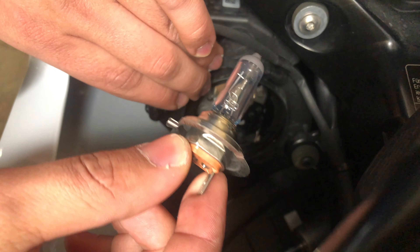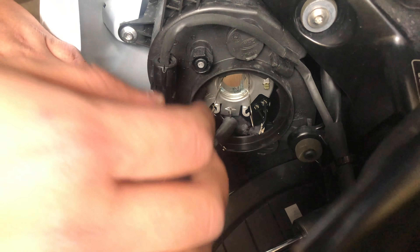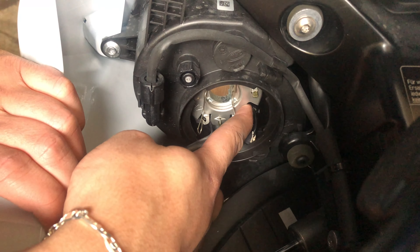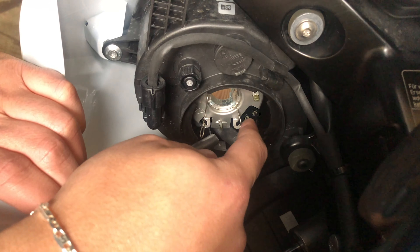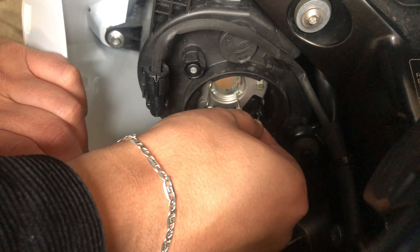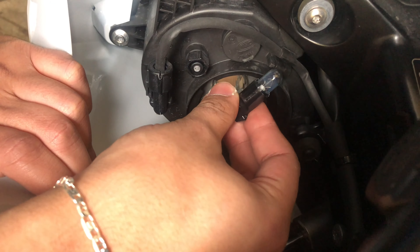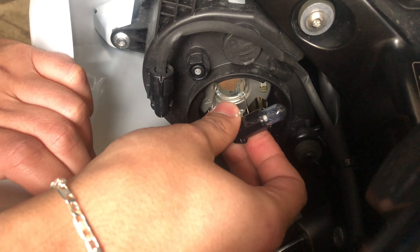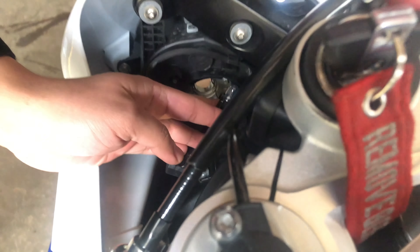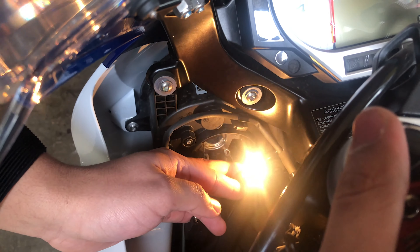There you go — that's your ugly halogen Philips bulb, so that's gone. Your parking light is right here where my finger is. This one is really easy — all you've got to do is grab those wires and pull, and it comes out. So this is your parking light. I'll turn on the ignition so you can see what the parking light looks like before the swap.